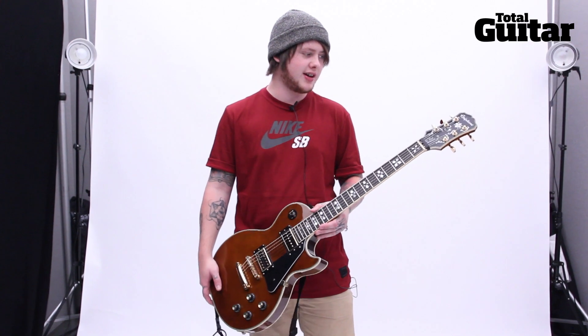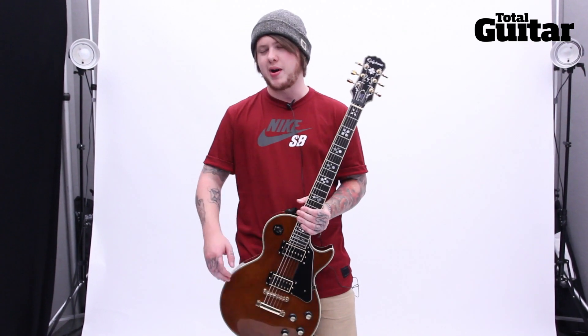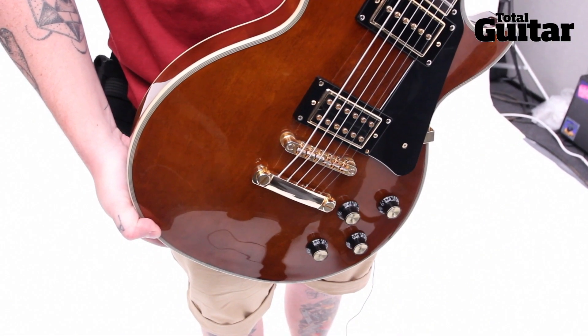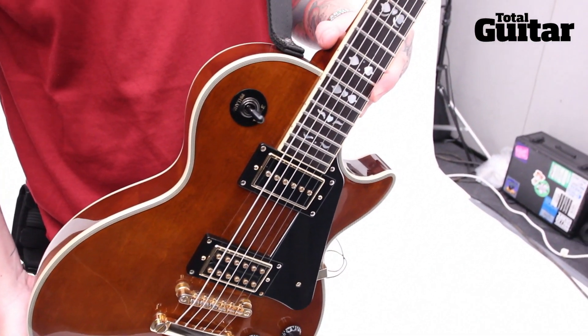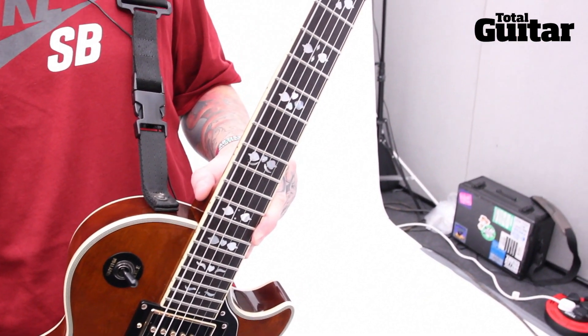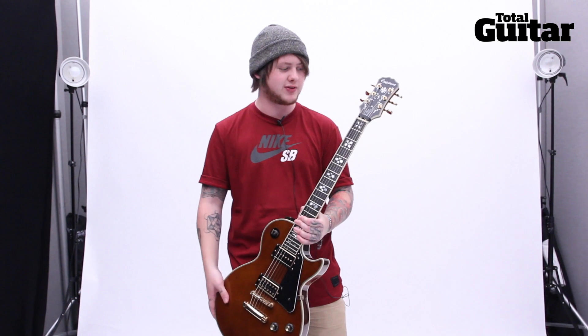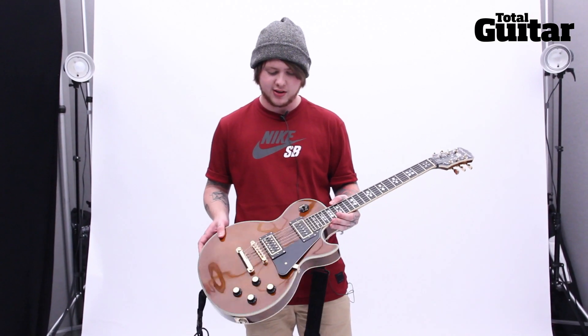It's pretty crazy — I've had a custom made before, but it was a one-off. To go to a company like Epiphone, which I've known about all the time I've been playing guitar, and have them build me one that's going to come out in shops — it's a privilege. There are a lot of good guitarists out there that could have had this, but for some reason they chose me, so it's pretty amazing.